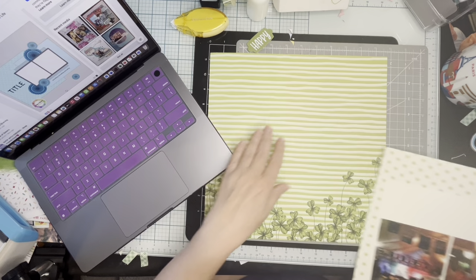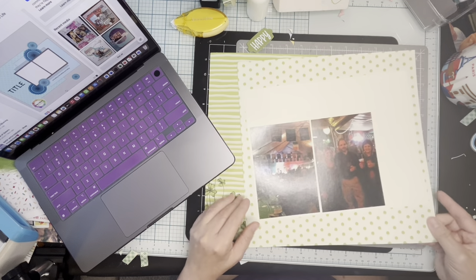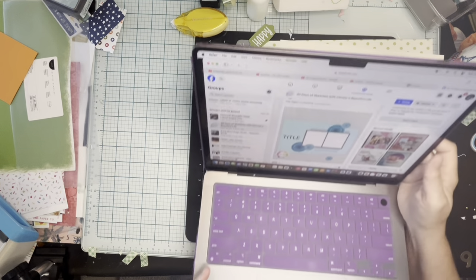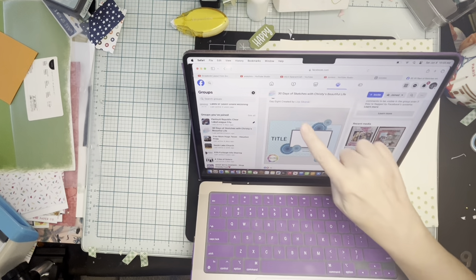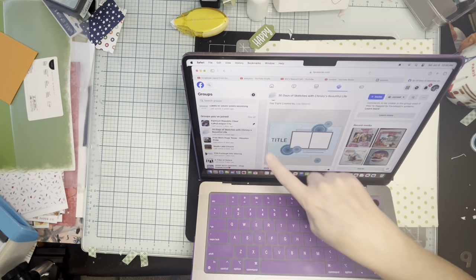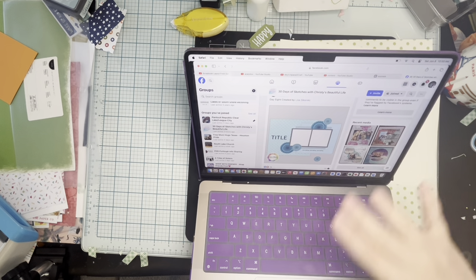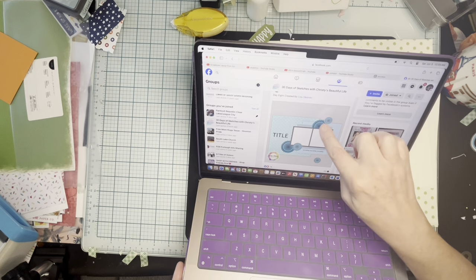This is the paper I have — I love this, I'm going to keep it. I opened up Facebook, Christy's 30 Days of Sketches with Christy's Beautiful Life, to look for a sketch, and this was the first one that popped up. It's day eight, created by Lisa Sikorsky — it's got a piece of paper in the back and then three smaller blocks for portrait photos and embellishments. Perfect. I'll barely have to adjust anything except I'm not going to use little circles.